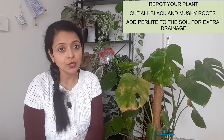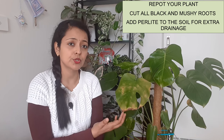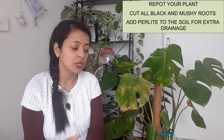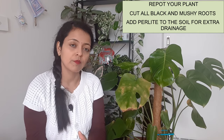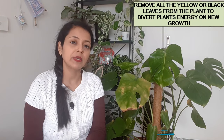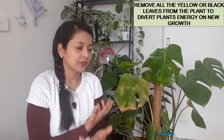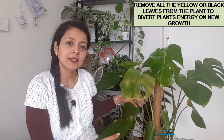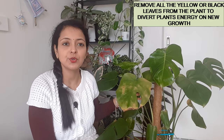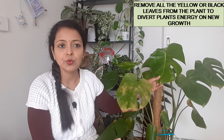Make sure you do not overwater your plant this time, and add enough perlite, pumice, charcoal, coarse sand, or pine bark into your soil to provide extra drainage so the soil remains airy and does not hold too much moisture. Also remove all the black or yellow leaves from your plant — first, because the plant won't look beautiful with those leaves, and second, so the plant doesn't waste energy on them and can instead put its energy into new, fresh growth.